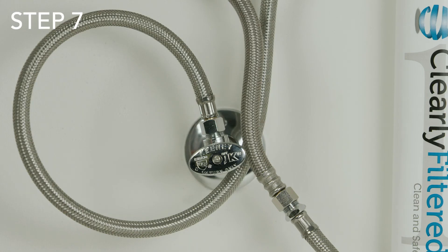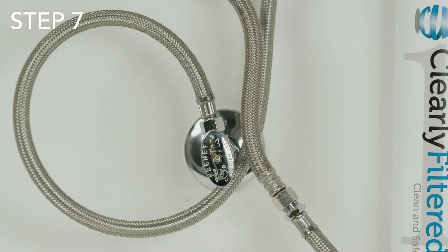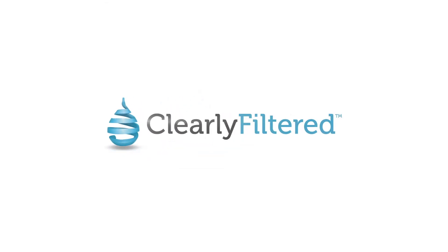Step seven: finally turn the cold water valve back on by turning it counterclockwise. That's it! Now just sit back and enjoy the peace of mind knowing you are drinking clean and safe water directly from your faucet.